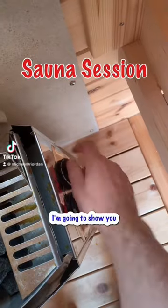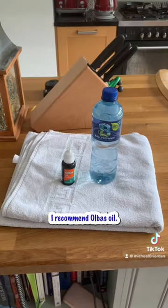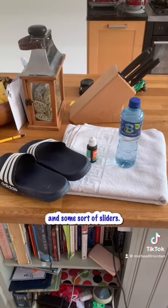We're doing a sauna session today. I'm going to show you what I do. Here's what you need: a towel, a water bottle, I recommend Albus oil — really good when you have a stuffy nose like I do today — and some sort of sliders.